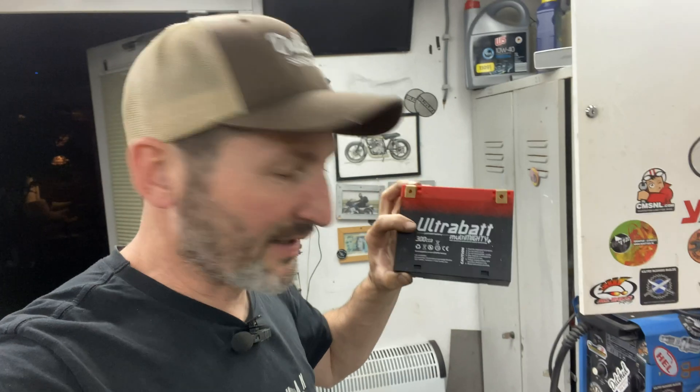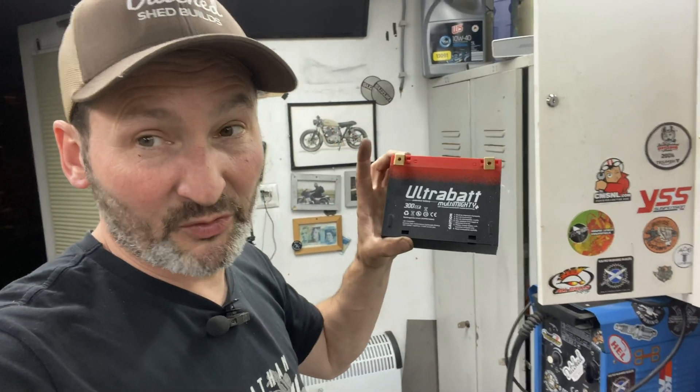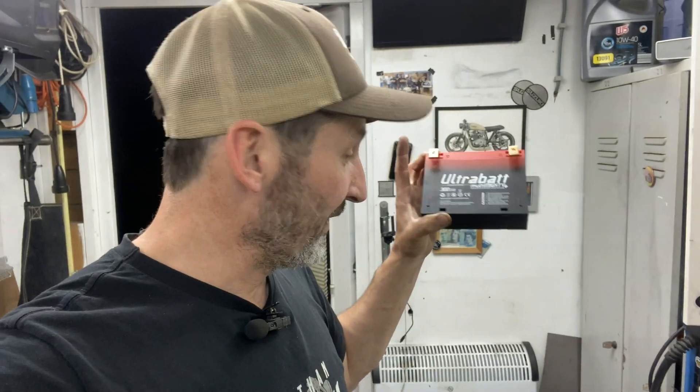Everybody who's been watching my channel from day one knows this battery keeps dying on me. I think it's got to do with my charger, which has been the problem maybe from day one. This thing is without charge — it's at about six volts and sticks there. There's no way you can start a bike with this, but there is a trick to get it back alive, and I'll show you that right now.